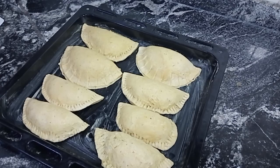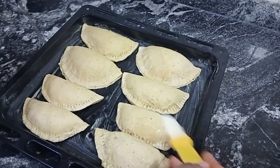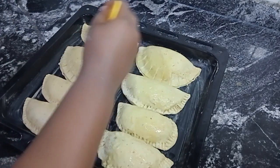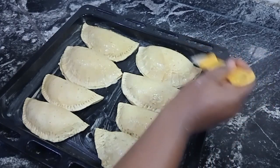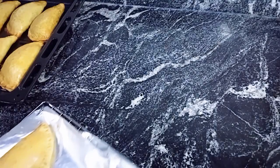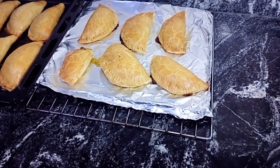Finally, I egg wash then send to the oven to bake for 40 minutes. And finally guys, our delicious and yummy meat pie is ready — crunchy outside, super moist inside. Thank you guys for watching. Don't forget to subscribe, like, comment, and share. Bye-bye!